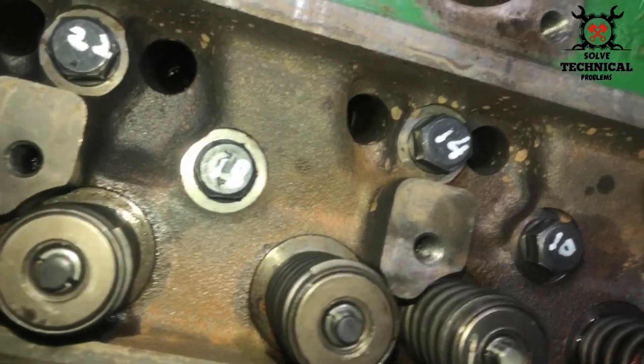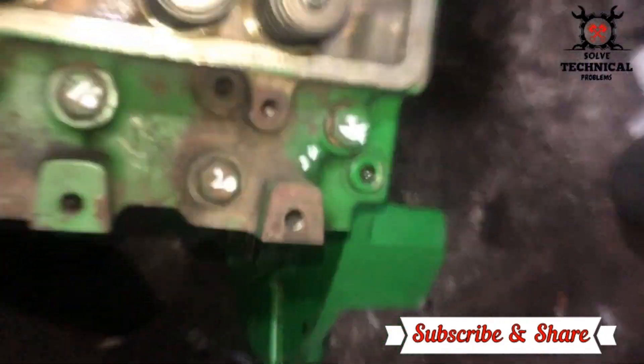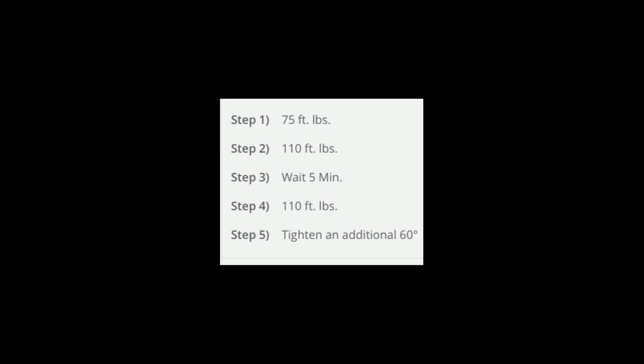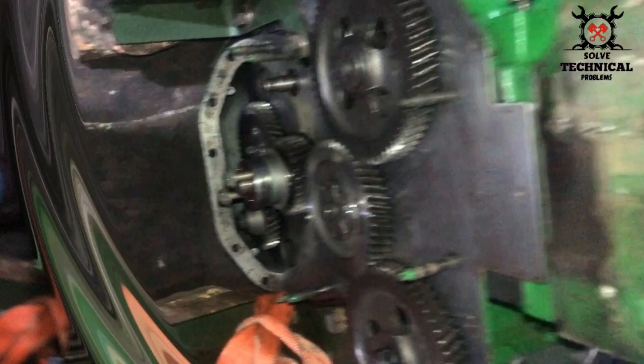We are applying the torque with the help of a torque rod, which is very easy. The sequence is: first give 75 feet-pounds, then 110, wait five minutes, again 110, and then an additional 60-degree torque. The critical thing in the whole procedure is the degree torque.